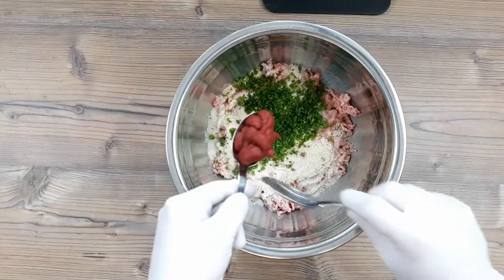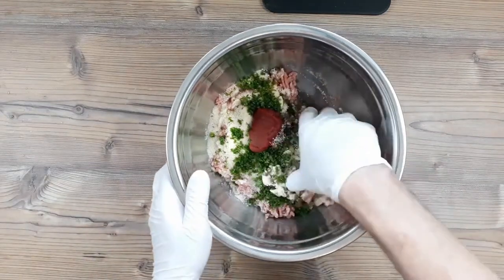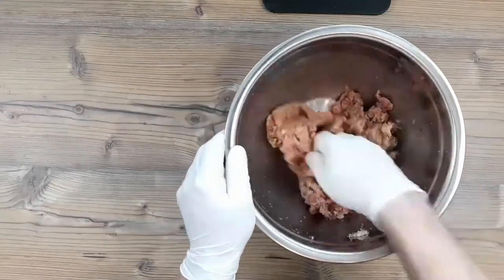All there is left to do now is add a heaped tablespoon of tomato puree, and then we can mix this together with the hands we used to clap the NHS instead of giving nurses a decent pay rise.